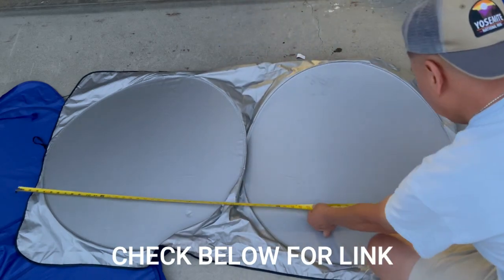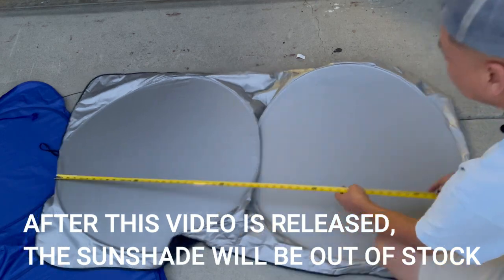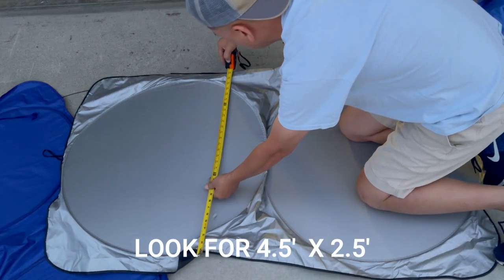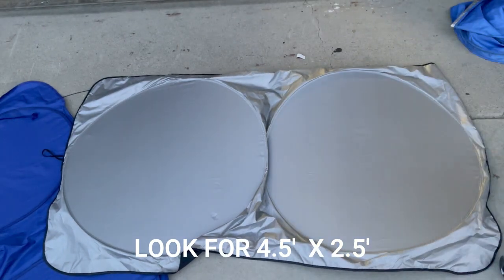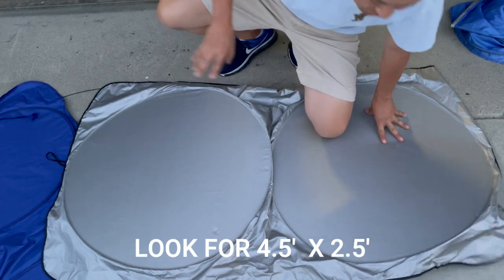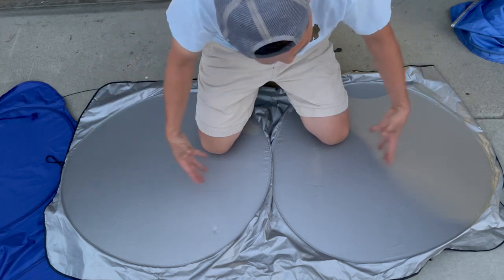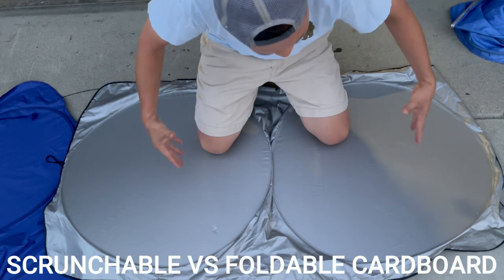Now let's measure this collapsible sunshade. It comes out to about four and a half feet wide and a little over two and a half feet tall. Here's the secret: these can actually be over four and a half by two feet because they are scrunchable collapsible sunshades — when you scrunch them in, they block all light.